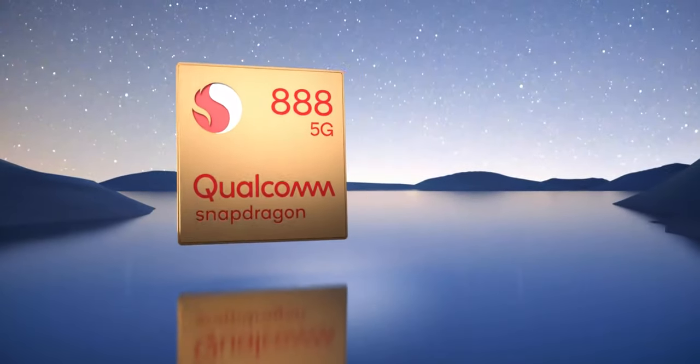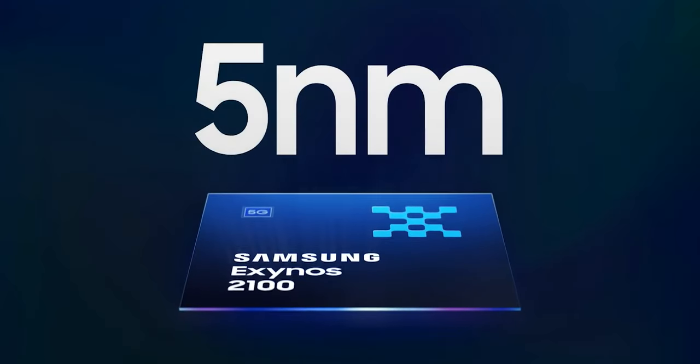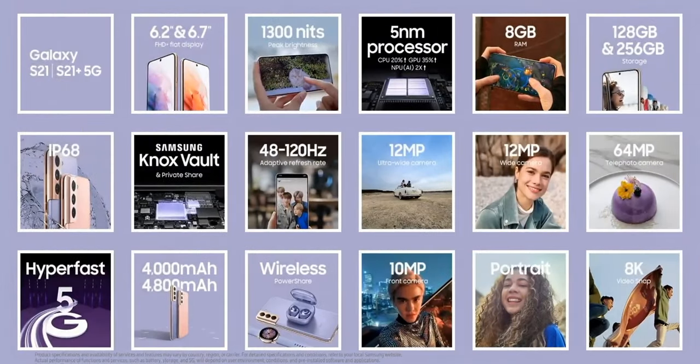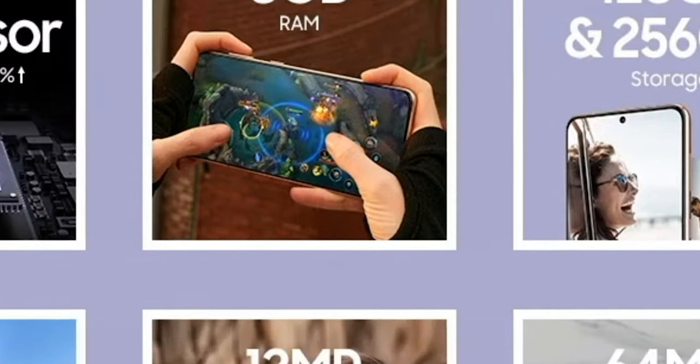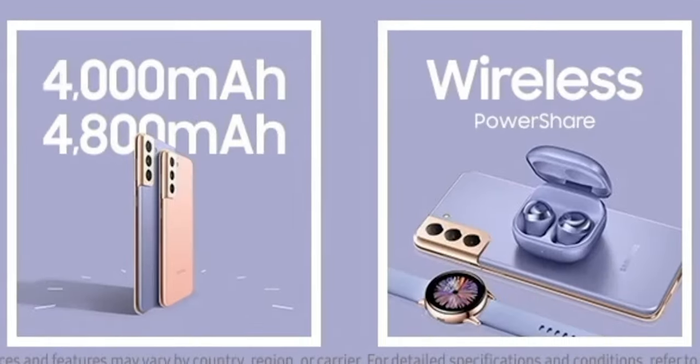When it comes to specs, performance, and battery, this part is definitely looking good for the S21, which is packing either the latest Snapdragon 888 or Exynos 2100, built on a 5nm process with 5G, 8GB of RAM — with no microSD card support for the first time in a long while — 128GB and 256GB of storage, with a 4000mAh battery that supports 25W wired charging, 15W wireless charging, and wireless power share.